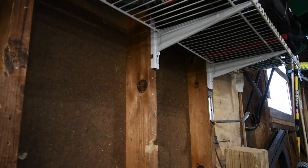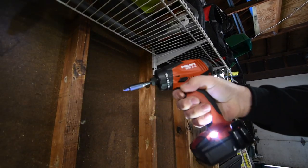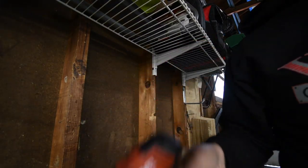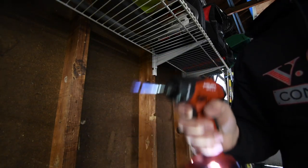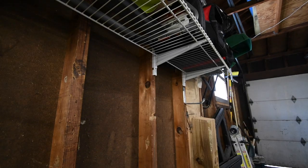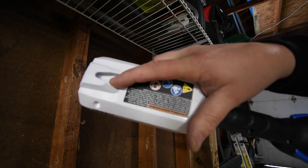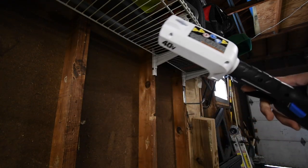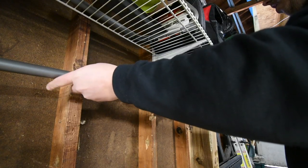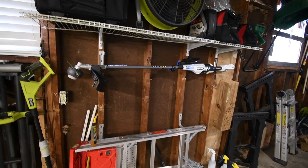I'm going to give a message to Hart: you guys need to make a 12-volt system. I highly recommend it — I'd buy the heck out of a Hart 12-volt system. 12-volt systems are my favorite. Also, by the way, you are able to hang this trimmer up on the wall — there's a slot for a screw right there.